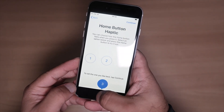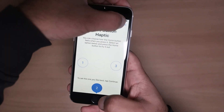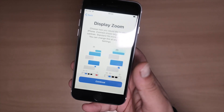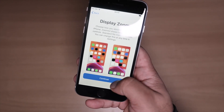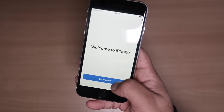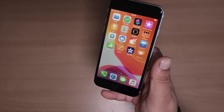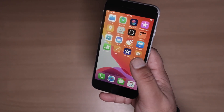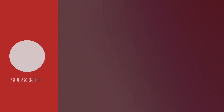This screen shows you how to use Display Zoom, so just press continue. Press 'Get Started' and that's it — the phone is all set up! For more content on the iPhone SE 2020, please check my channel. If this video has been helpful, please like and subscribe. Thanks for watching!